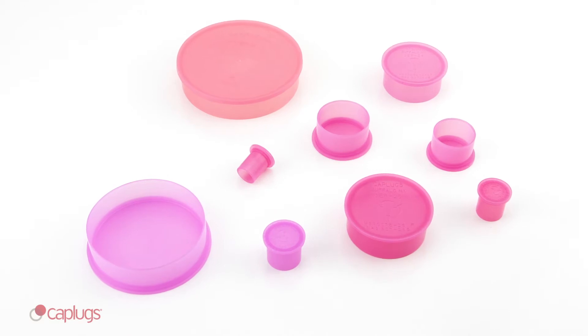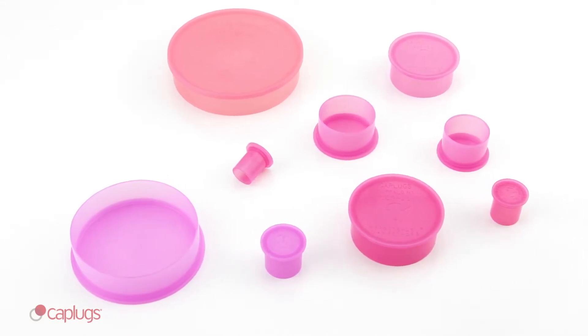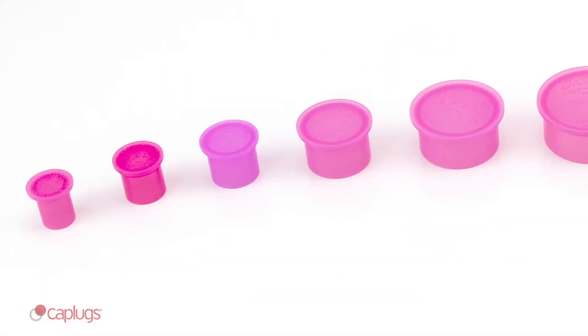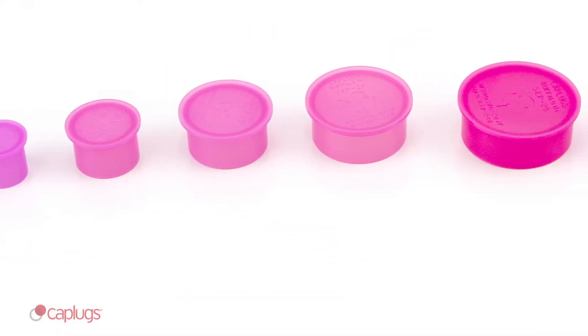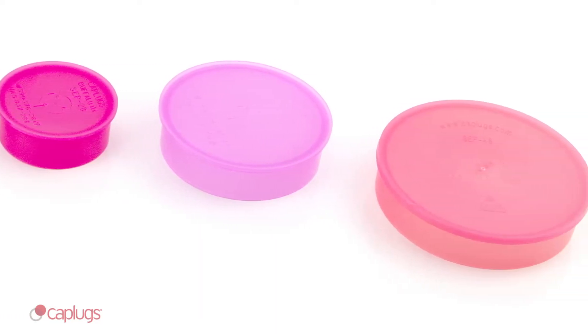SEP series static dissipative plugs are designed to cover and protect circular electrical connectors. SEP series is available in 16 different sizes, from just under a half inch to nearly three inches in diameter.